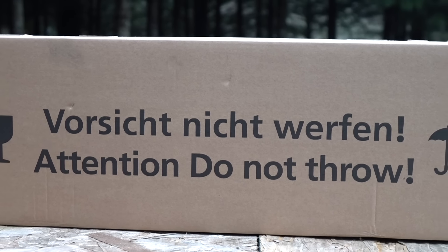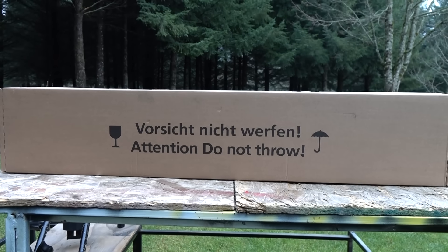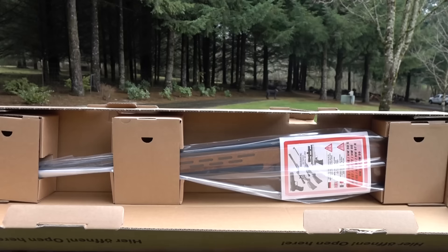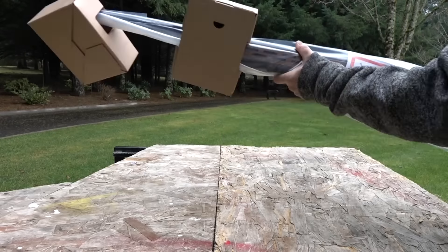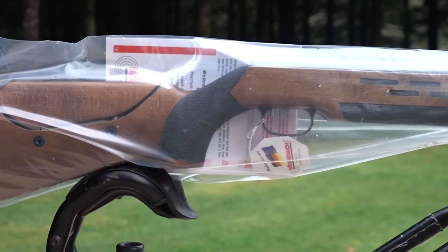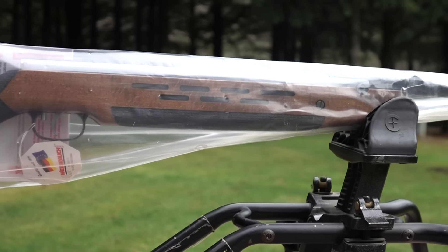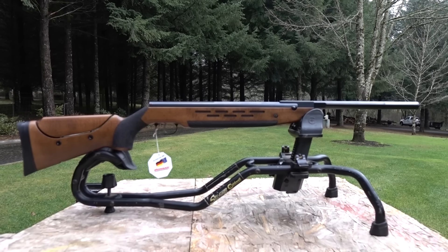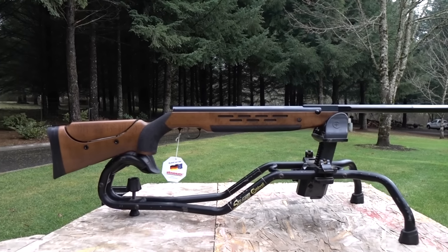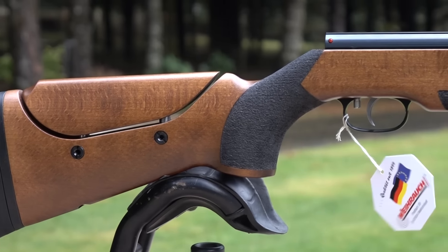We've reviewed some budget break barrel rifles lately on this channel, and I always wondered what a more high-end break barrel would shoot like. The top break barrels are the Weihrauch HW series and of course the Air Arms TX200. I'd say the TX200 is probably the most expensive, so we're going to work our way up.